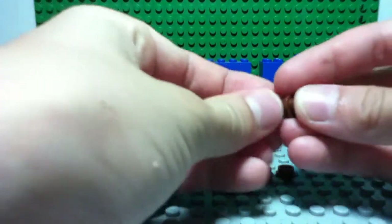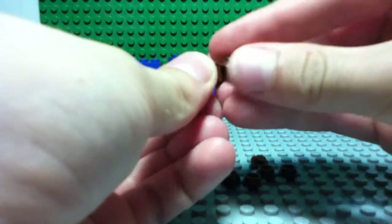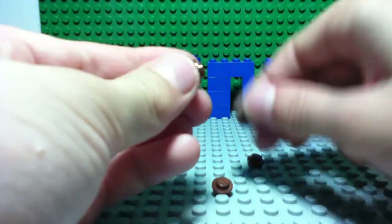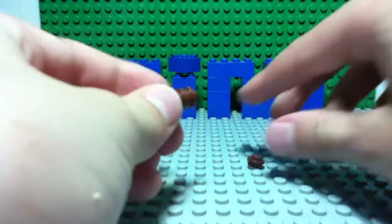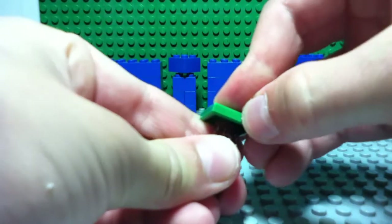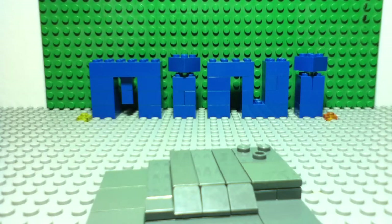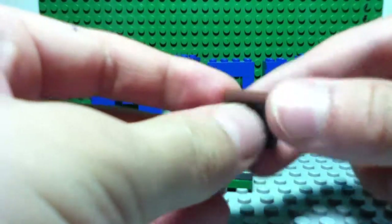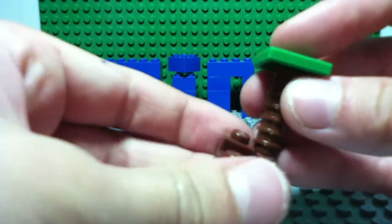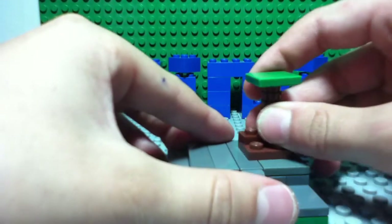So what you do is take all the studs and stack them up, just like that. You should get something like this. Then you take the two by two green plate and stick it on top. Then take a regular two by two and stick a one by one brown on here. Then take the tree and stick it over here like that, and then stick it all on the base over here, leaving this space.